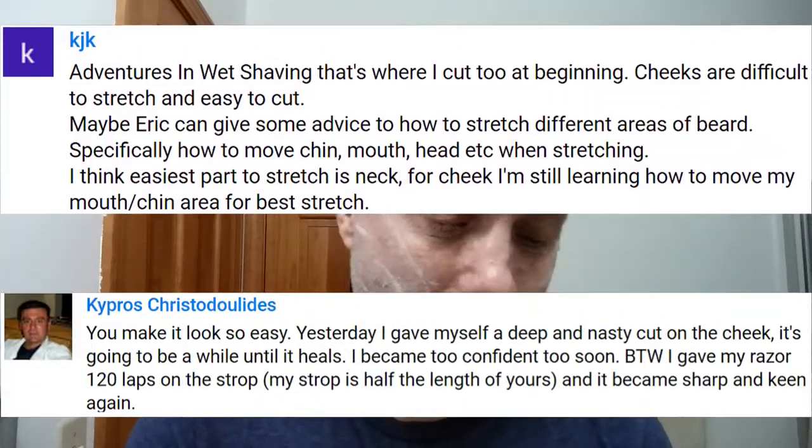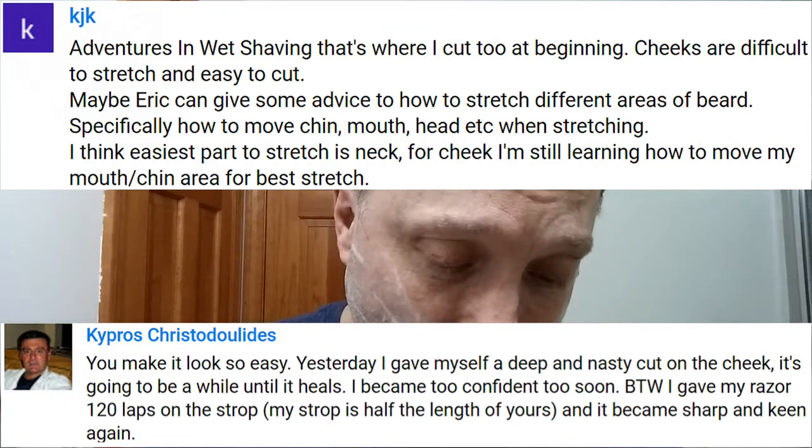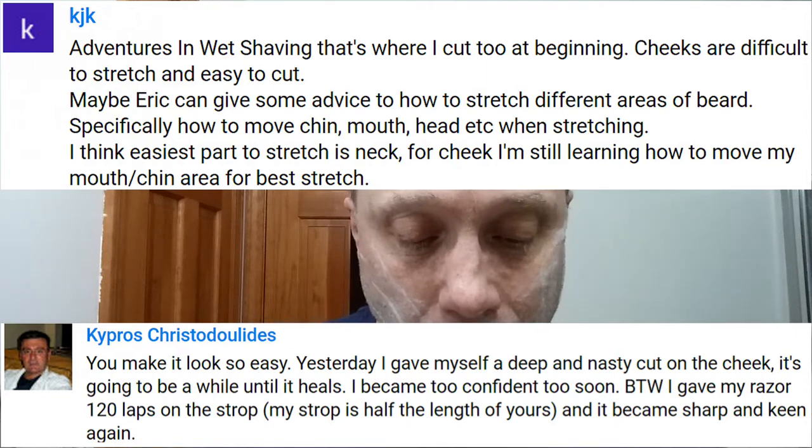KJK and Kepros put a comment about getting cut on the cheek and how that was a really tough area for them. So I'm gonna try to give some tips on that today and hopefully it will be helpful.